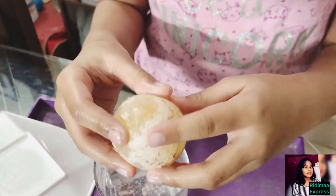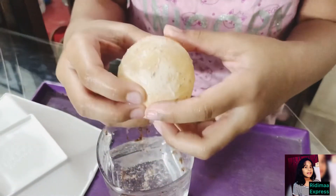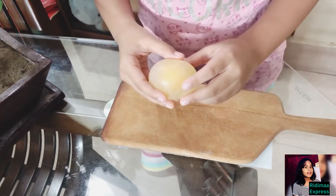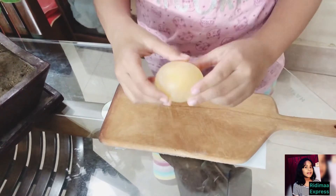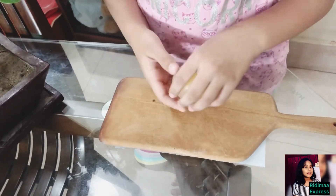If you are lucky, the entire shell will have been dissolved and you will be left with a nice squishy bouncy egg. If you drop the egg from a small height — maybe a few centimeters — you will see that it bounces and rolls just like a bouncy ball!